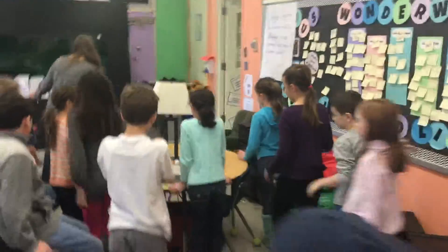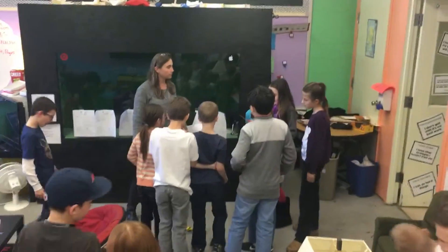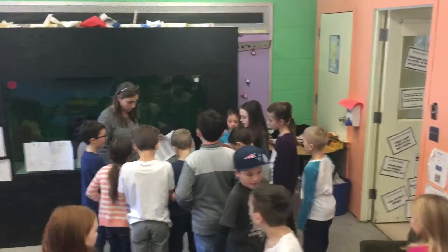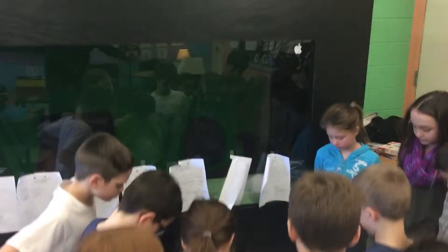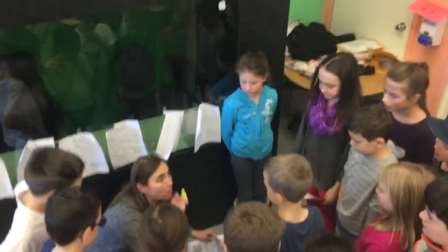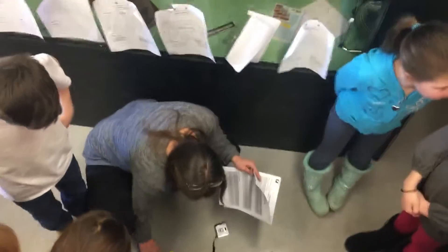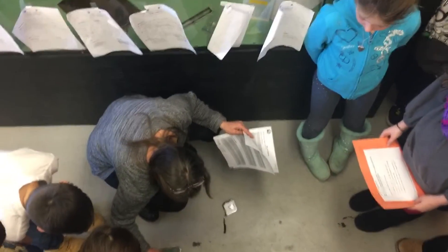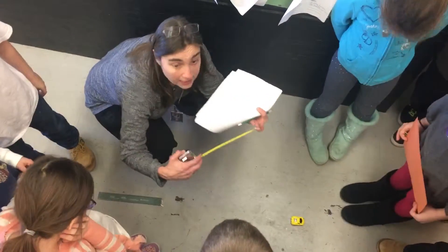Come down here to station two. Who likes to read? Okay, read the title and the question: 'How much does the distance that a car is pulled back affect the distance a car travels once released?' This is a special kind of car called a pullback car. You're going to pull it back, start it at zero, pull it back to two centimeters, let it go, and see how far it goes. This is a tape measure.